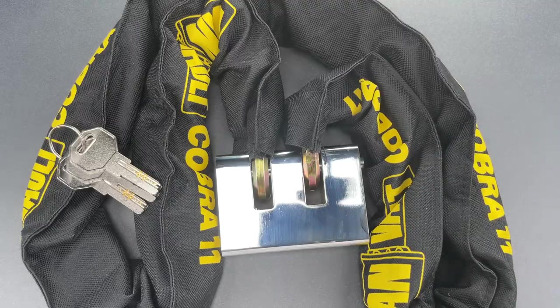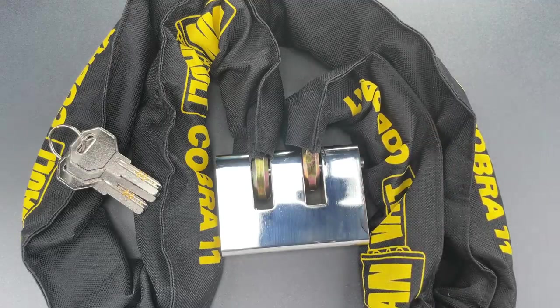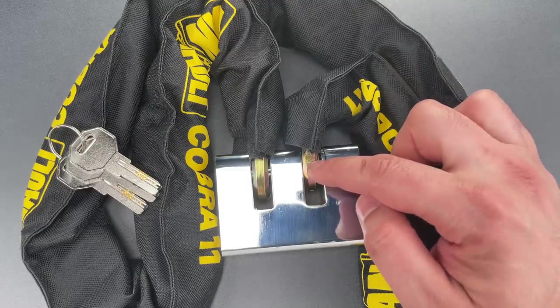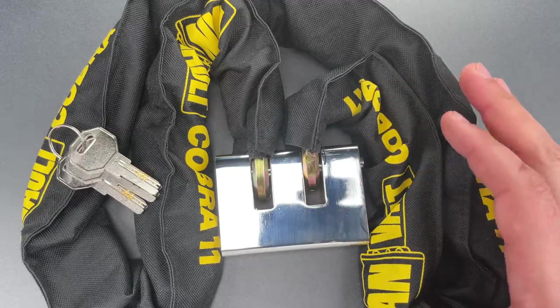It's a set that to my knowledge was sold only in the UK, and since the UK doesn't have a comparable country of origin labeling law like the US, I'm not sure where this was made, though I certainly have my suspicions. The set includes a 1.5 meter long chain with well-hardened 11mm thick hex links, and the chain also has a nylon sleeve to protect whatever you're securing from scratches.